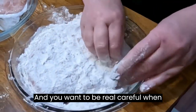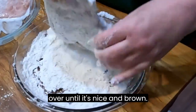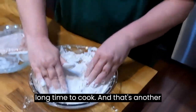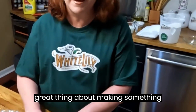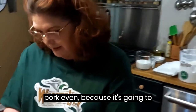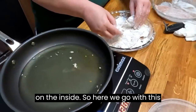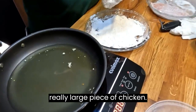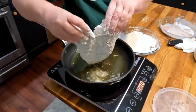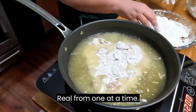You want to be real careful when you're frying this — don't turn it over until it's nice and brown. Now this is thin so it won't take long to cook, and that's another great thing about making something fried this way, whether it's chicken or even pork, because it's going to fry up really quick. You're not gonna have to worry about it not being done on the inside. Fry one at a time.